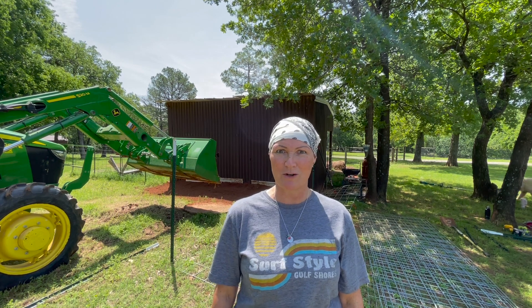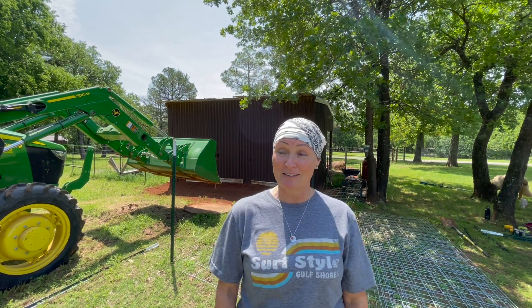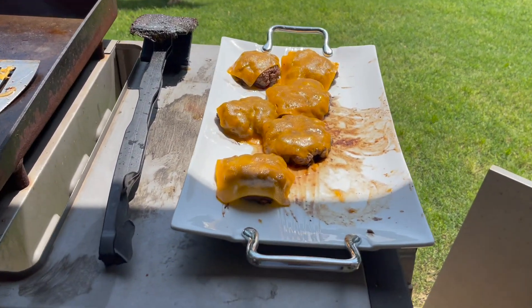Braxton's been working on some venison beef barbecue burgers. They smell amazing. I'll bring you guys along so you can look at them.